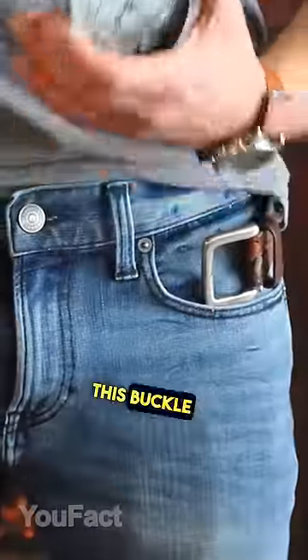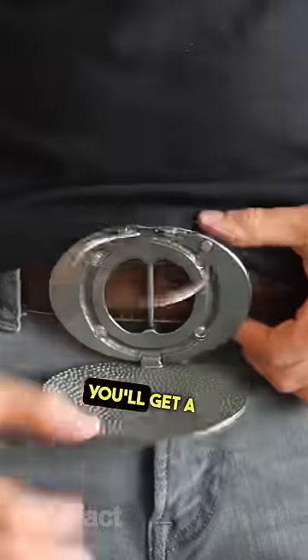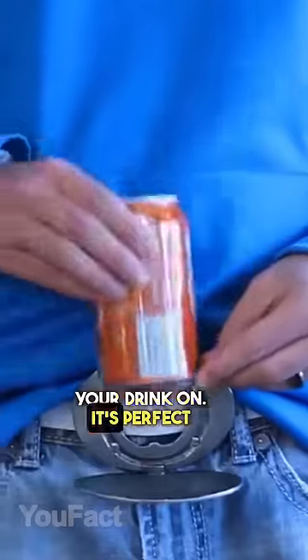Gadgets for real men. This buckle has a little secret — flip it and you'll get a place to put your drink on. It's perfect for cans and bottles, and steady enough for you to keep moving around.